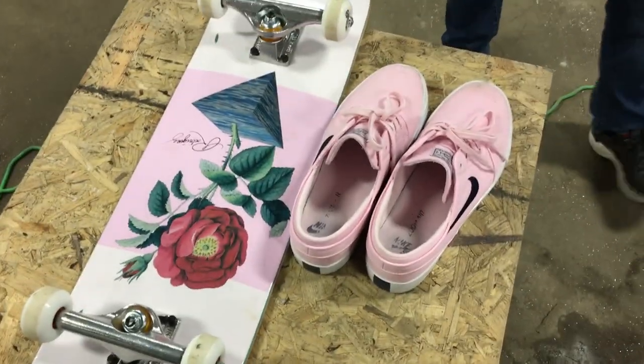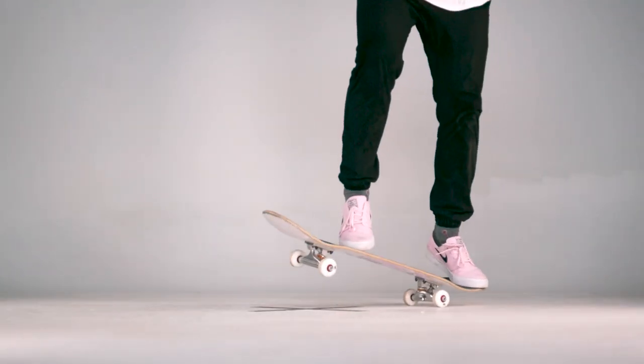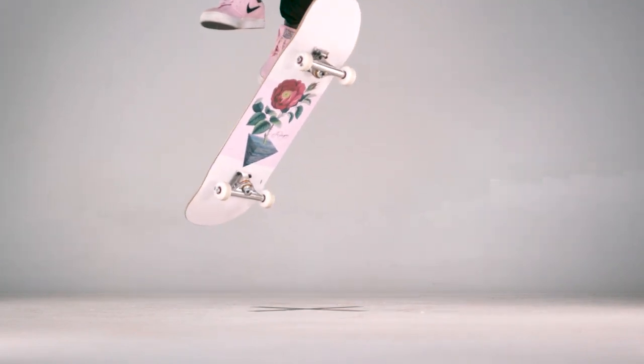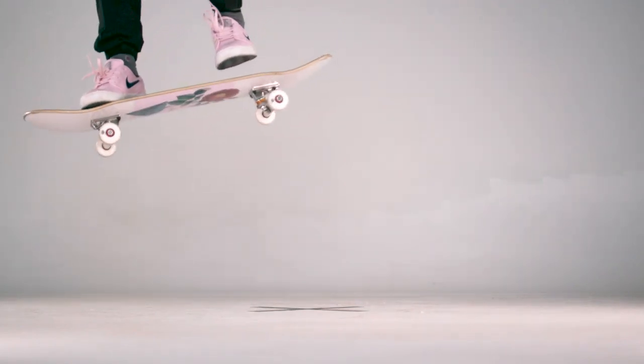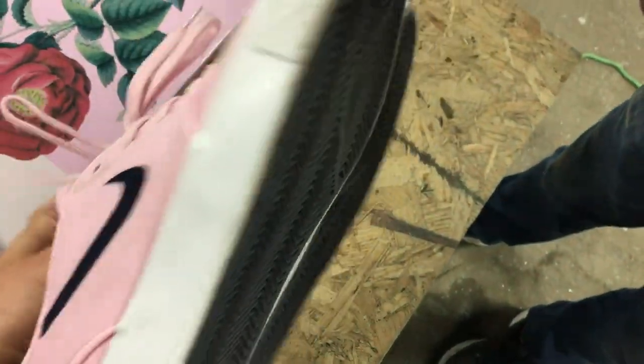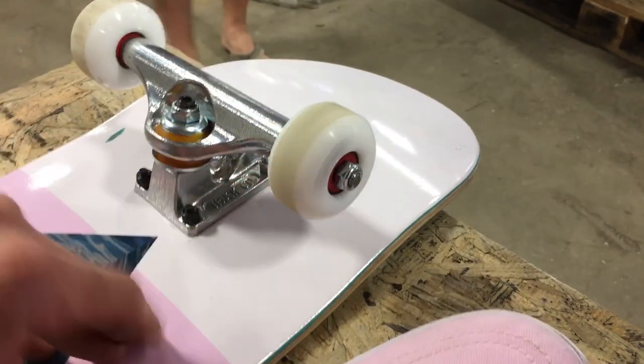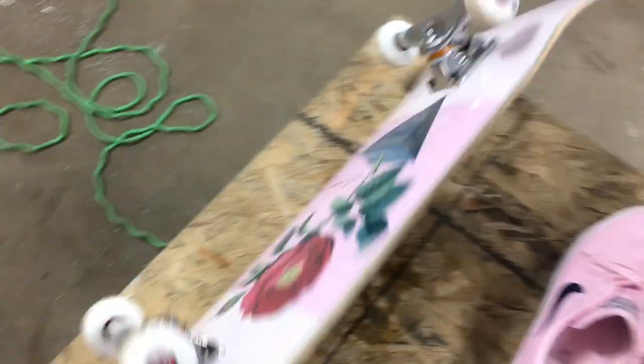We're back here with our friends Bodyguards, and today we're going to be doing something a little more pink. We've got a skateboard — we're told this is a Primitive skateboard — and then we've got some matching shoes that we're gonna cut in half. We're gonna be borrowing the Bodyguards' impact camera and use that to take high-speed footage of this wheel spinning at the speed of death, like 2400 miles per hour. That's how you measure rotation — yes, miles per hour. Let's strap it up and do it.